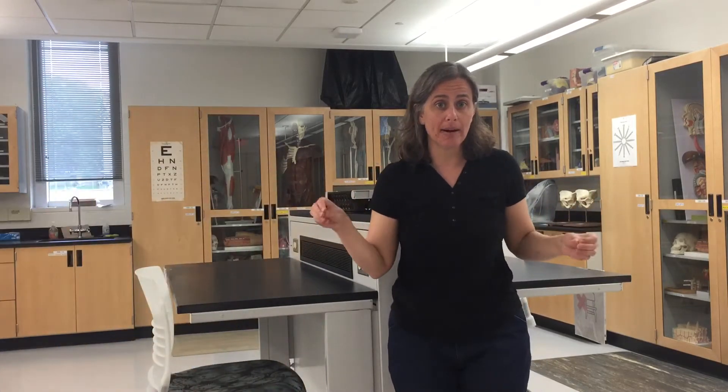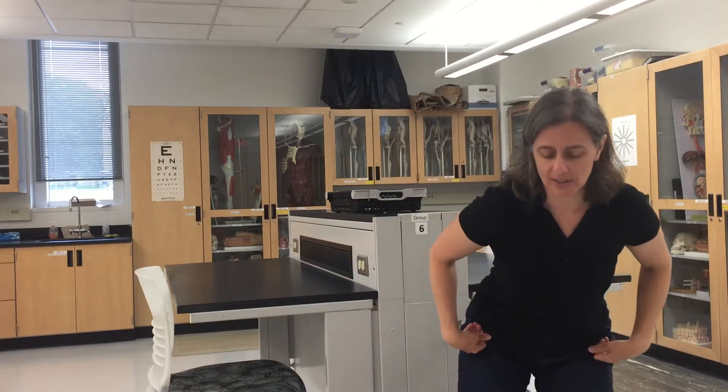Hi everybody, I'm Dr. Hall. This is my student and our teaching assistant for this week, Jacob. What we're gonna show you next is how to do your body outline on the brown craft paper, which I'm gonna ask you to ask a friend or a family member to do before we get started.